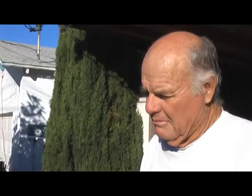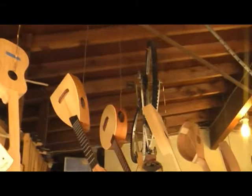I play ukulele not really well, but I've played one ever since I was maybe four or five years old. I have a Martin ukulele I bought in the 50s. And when I was in the army, it was easier to take a ukulele than a guitar — put it in your locker and such. So that's where I got into the ukulele.